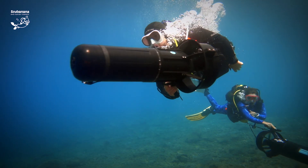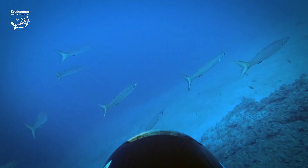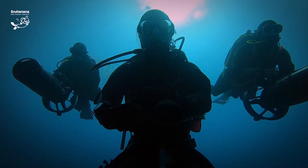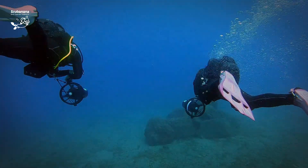If you're already a certified diver, my advice is to do the DPV specialty course. That course includes in-water training, so it's not just sitting there listening to theory on how a DPV works — you also get to use it in the ocean.